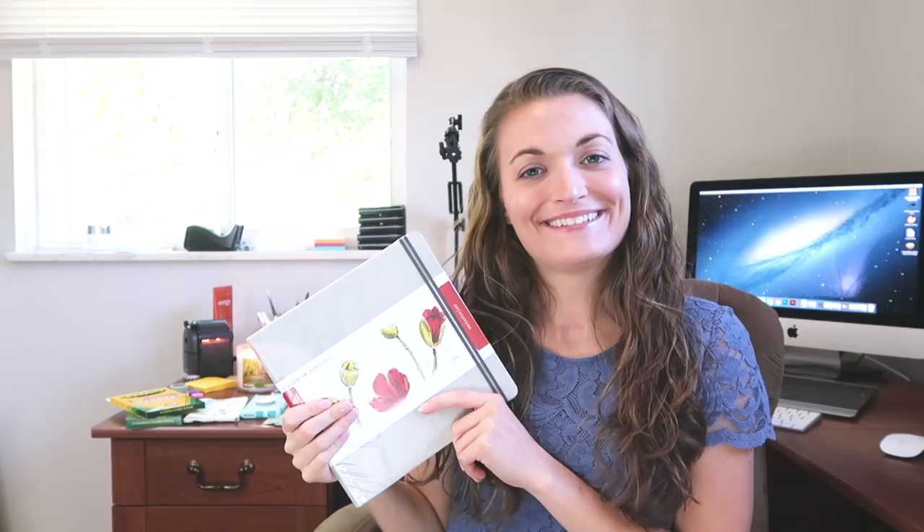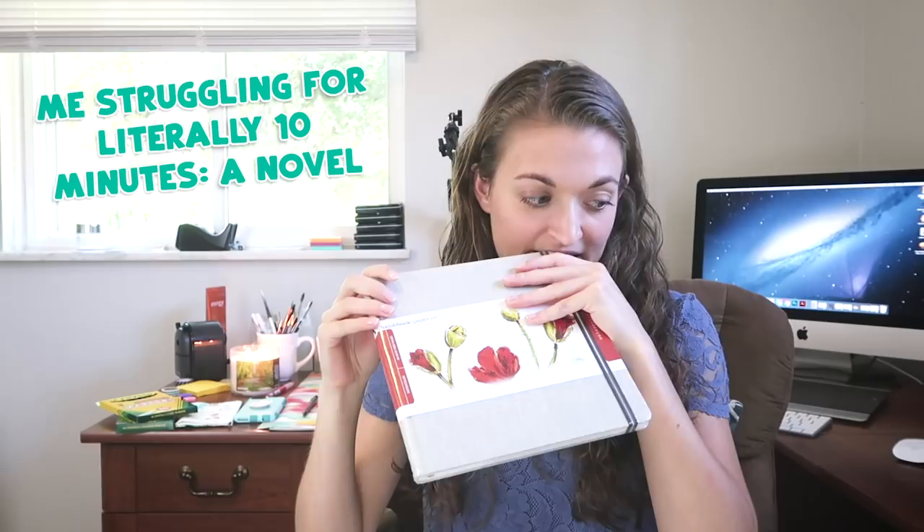Hey guys! We got a new one of these today and it is a sketchbook. I haven't done too much with a sketchbook the last couple months because I lost mine. I'm gonna talk to you guys about how to start a sketchbook and how to actually finish it and fill it. That's the most exciting part, right? But it's also pretty intimidating just to even do the starting part.